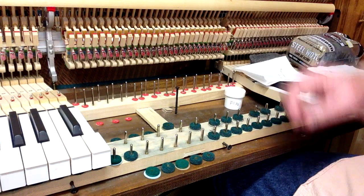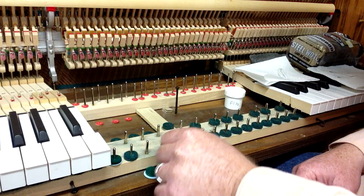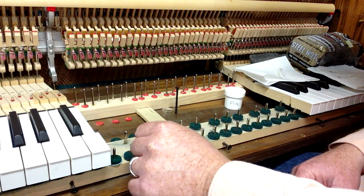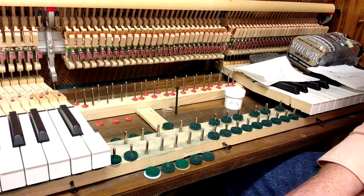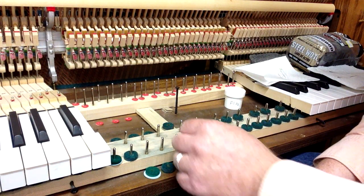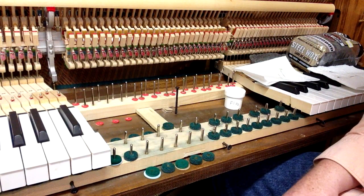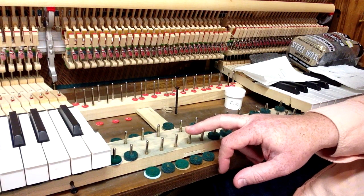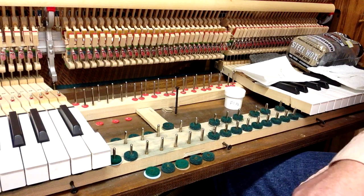The first thing you want to do is check the condition of the key pins. If they've got any corrosion or rust and it's just a slight amount, we can clean them up. If they're heavily corroded — like if they're just totally covered in rust — then you need to replace the key pins. But in most cases, they can be cleaned up and polished.